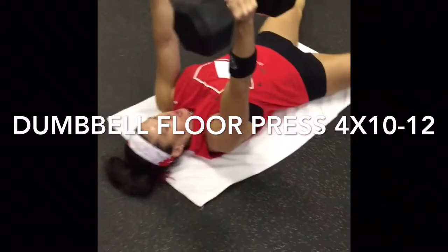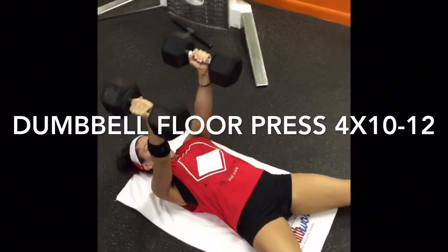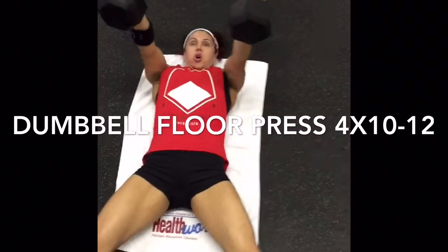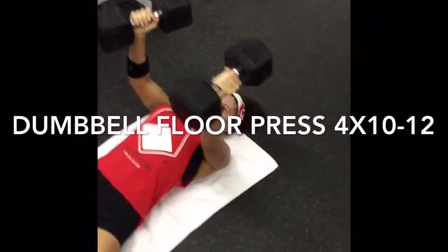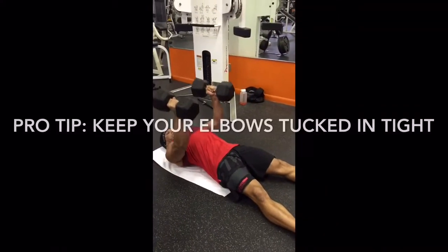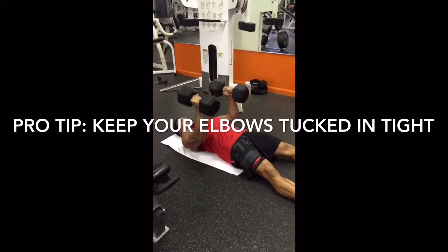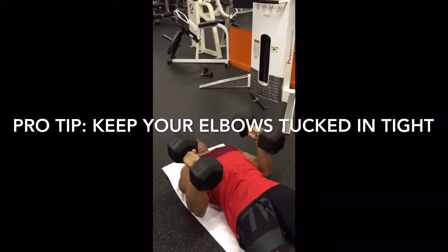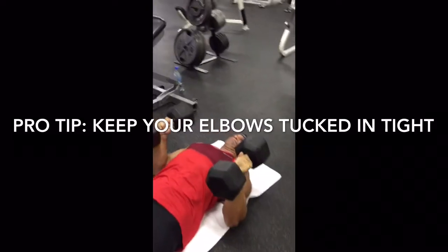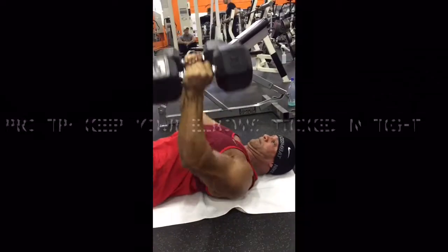Dumbbell floor press was next — this was our first tricep exercise. You don't see folks doing these too often. When your elbow hits the floor, you've basically limited your downward range of motion to the point where your pecs do not get very involved. So this is really heavy on tricep recruitment. Pro tip on this one: keep the elbows glued to your rib cage. I like a one count on the way up, a two count on the way down. If you really commit to not letting those elbows creep out away from your rib cage, you'll feel it right in the belly of the tricep — from the elbow all the way up to the armpit. And you get a little bit of front delt work in there as well.